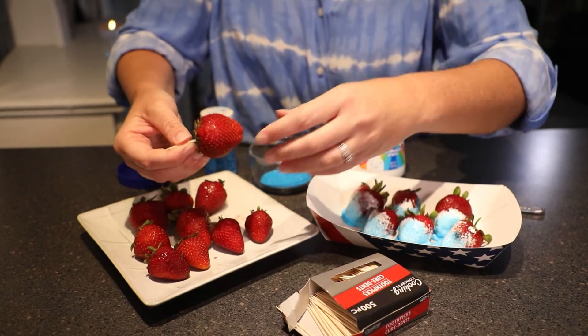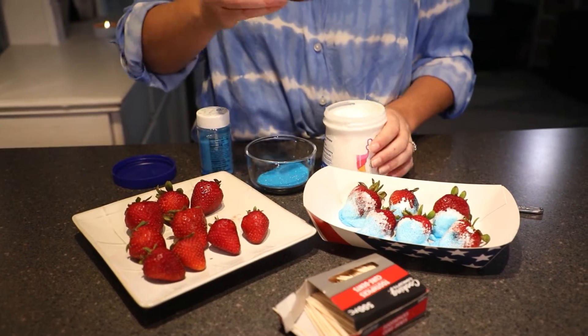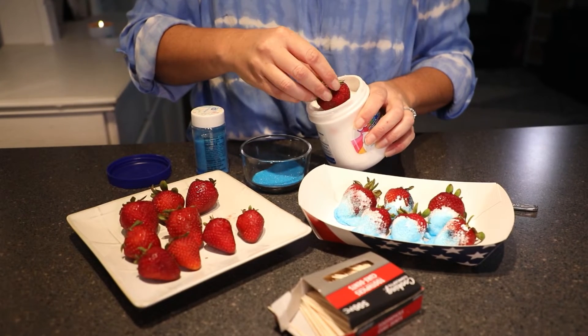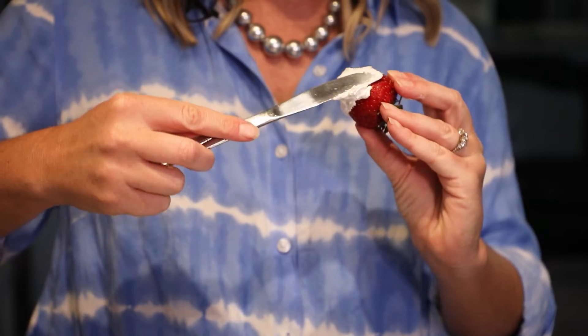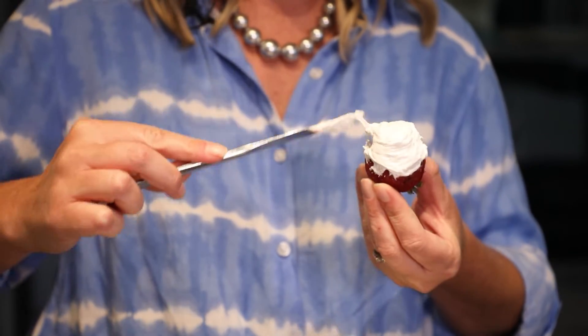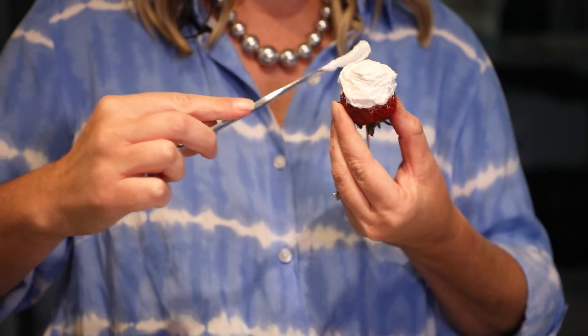So let's start making this. First, you want to take your toothpick and put it in the top of the strawberry. Once you have it in the strawberry, you're going to dip your strawberry into the marshmallow fluff. I like to take a knife and kind of spread it around the top because it looks a lot smoother that way.